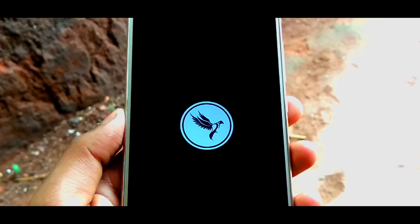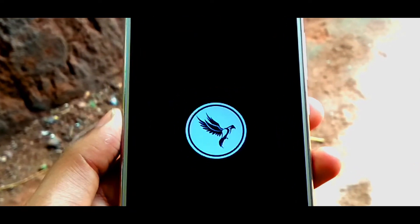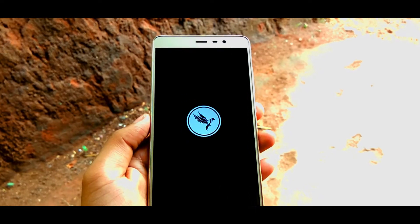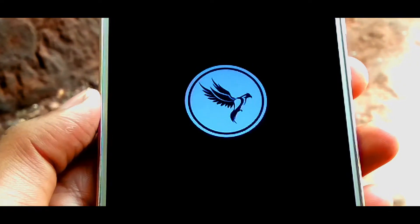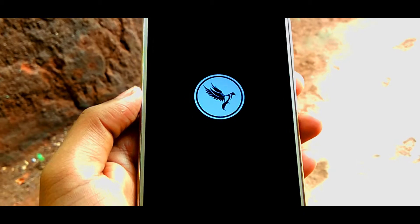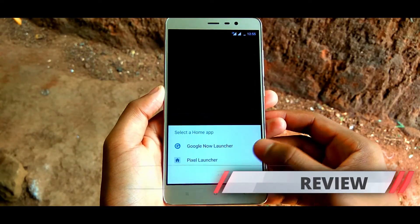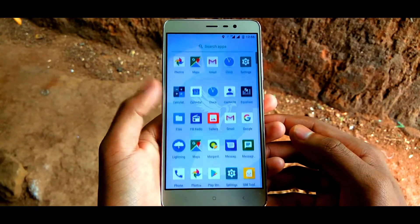Now the ROM has booted up. Let's see what we are getting. Despite being an AOSP ROM, this ROM has some useful features and customizations, so don't forget to watch the video until the end, because I'm going to show you the benchmarks and battery life results. We are getting the Pixel Launcher as the default launcher, with all the Pixel features like notification dots and adaptive icons.